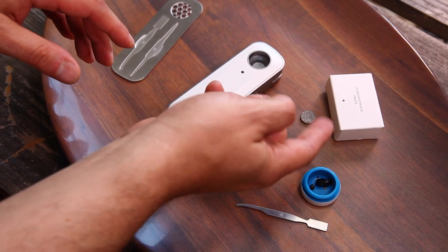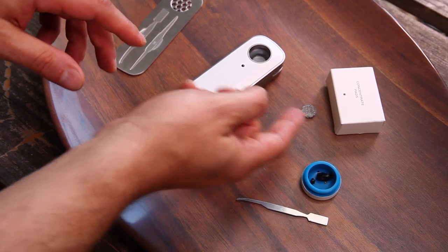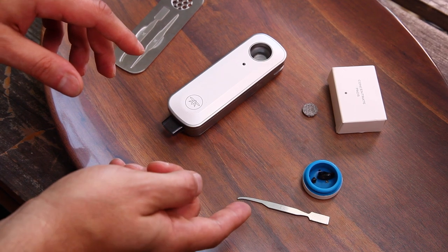What I have here in front of me is a Firefly 2, concentrate pads — one of the concentrate pads that comes with the unit in the box — some concentrate, and a loading tool.